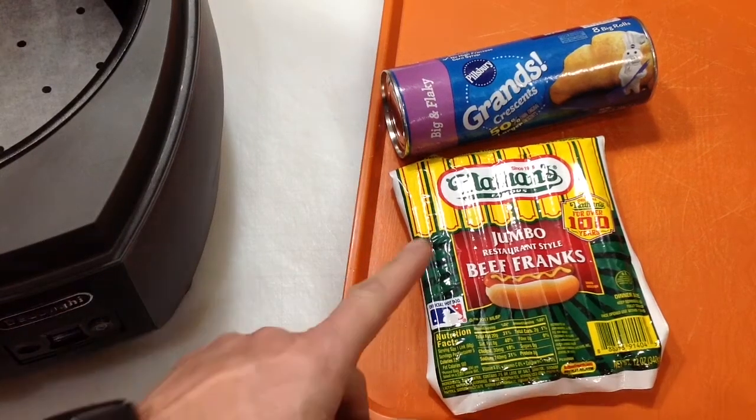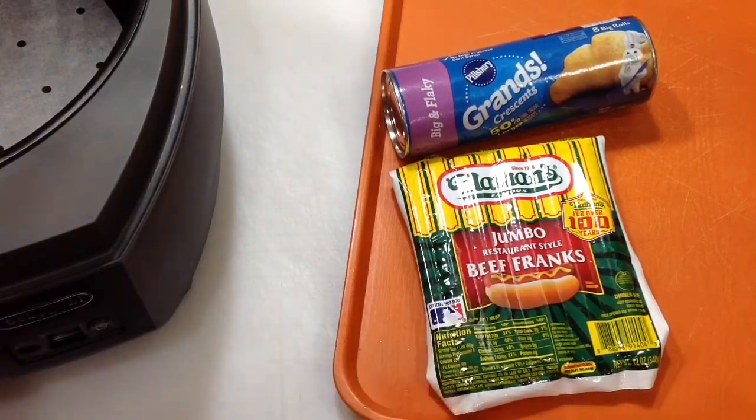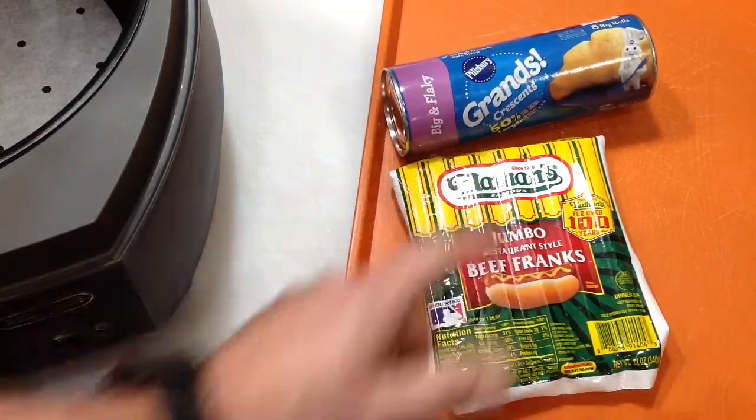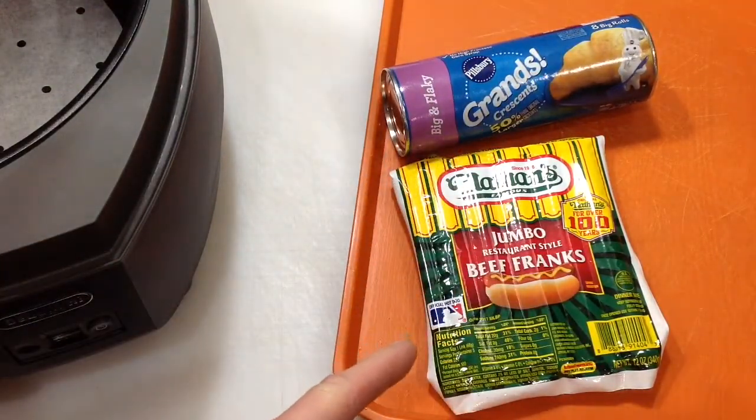Hey folks, welcome back! I got some Nathan's hot dogs and we're gonna wrap them up in some Pillsbury Grands. Stay tuned, we'll show you how to do that — and we're gonna do it on the air fryer.